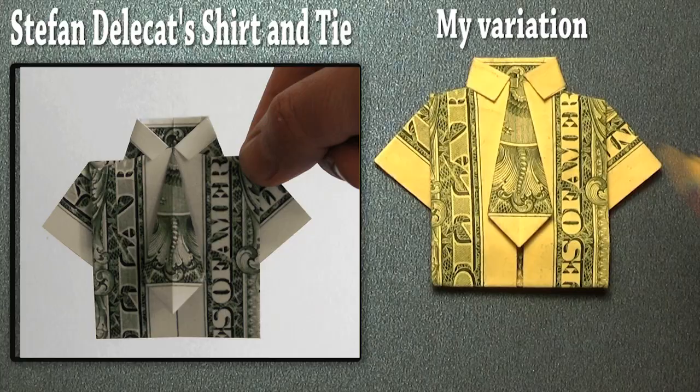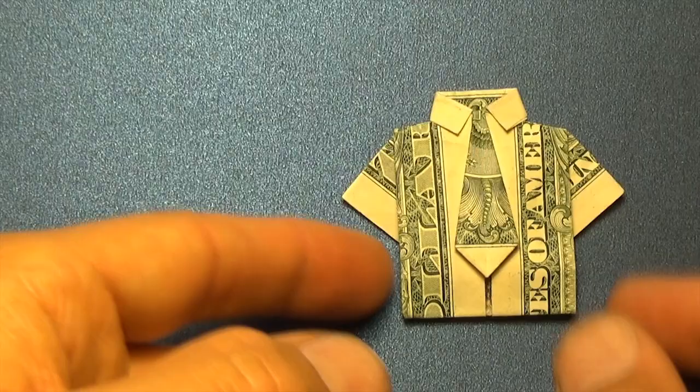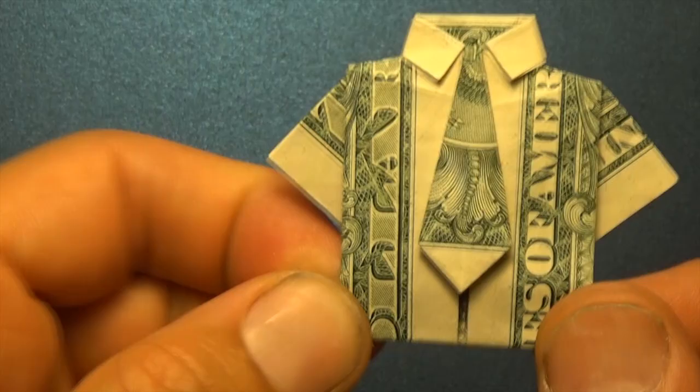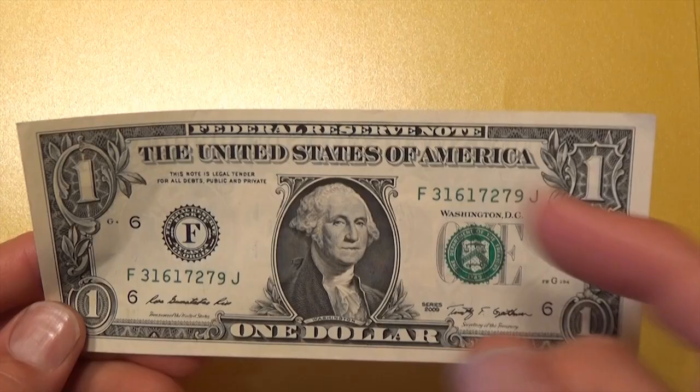This version has a thicker collar, and it also has some thickness at the top of the tie instead of coming to a point. I've added some pre-creases and guidelines into the folding sequence that make the model easier to fold cleanly. For this model I'm going to use a U.S. $1 bill, but you could also use any 3x7 rectangle. I have a tutorial here for how to make two roughly 3x7 rectangles from a single square.